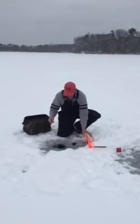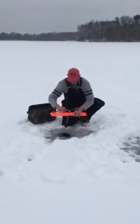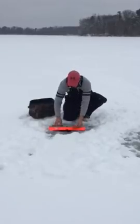Simply rig your line, lower your bait, and you're fishing.